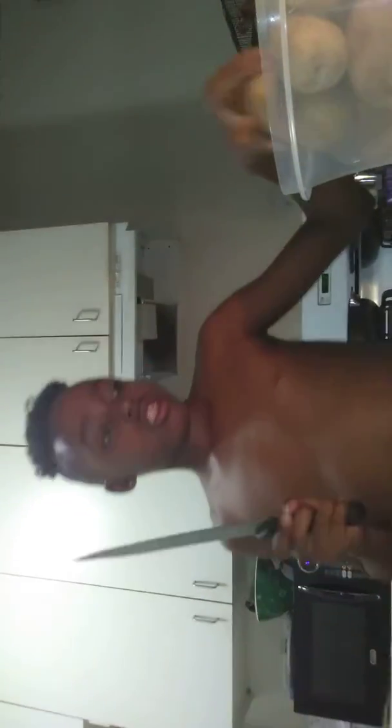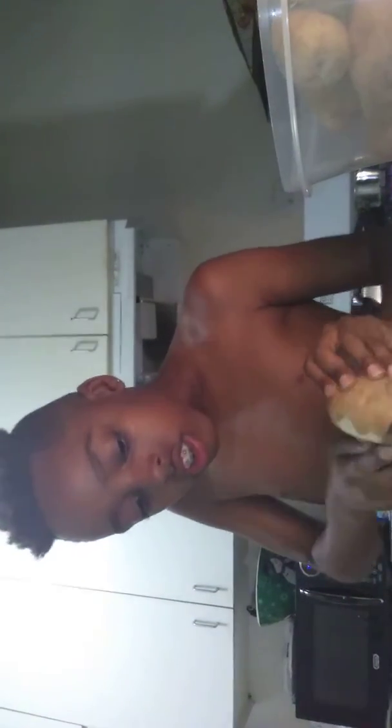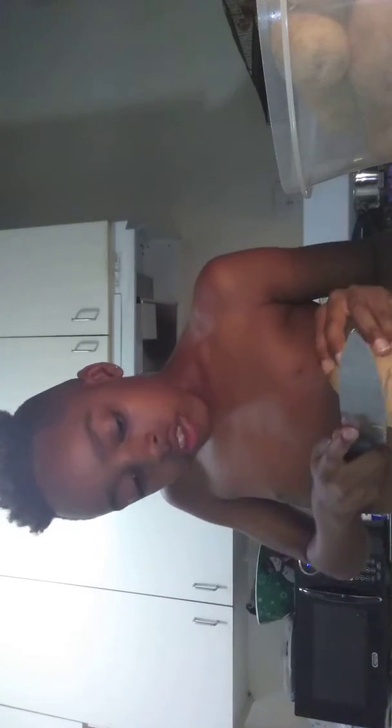All right, let's get to cooking y'all. We're gonna be making some chili cheese fries.